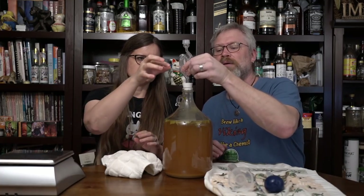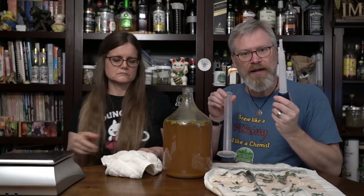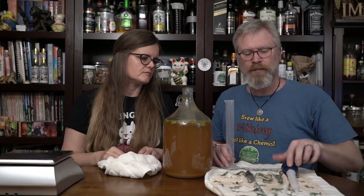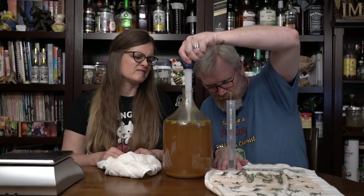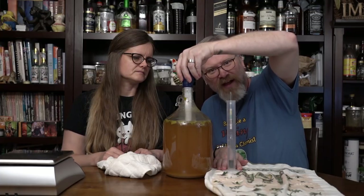Alright, so I'm just going to pull the airlock and stopper out. Handy-dandy measuring materials. Do you want to put the hydrometer in first? It's been our new thing. It seems to work. I like it. It's not how I learned to do it, but it's okay. Now, because there's leaves and stuff in here, I want to make sure I go below that.